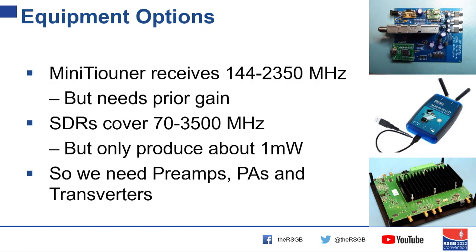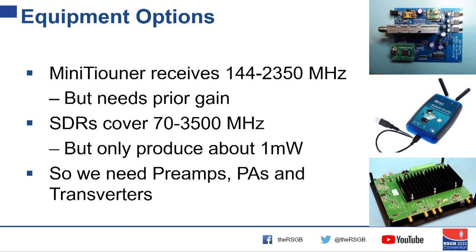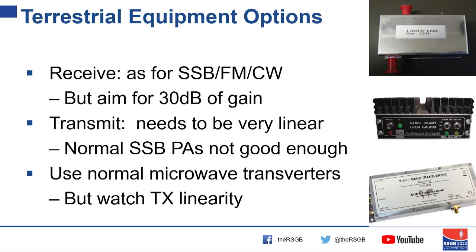The mini tuner accepts anywhere between 144 MHz and 2,450 MHz — sorry, the slide says 2,350 but 2,450 is correct. You need a preamp or transverter in front of it because it's designed to work with LNBs that have 30 or 40 dB of gain. On the transmit side, an SDR covers anywhere between 70 MHz and 3.5 GHz, or 5 to 6 GHz for a Pluto, but only gives about a milliwatt out so you need to amplify that. You need that gain both on transmit and receive.